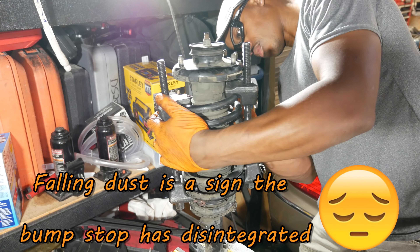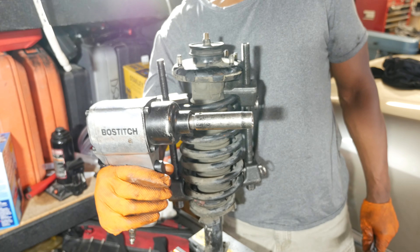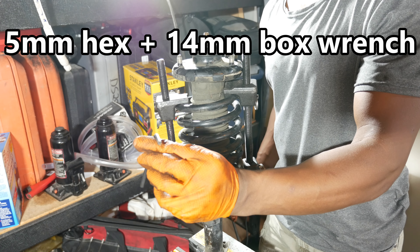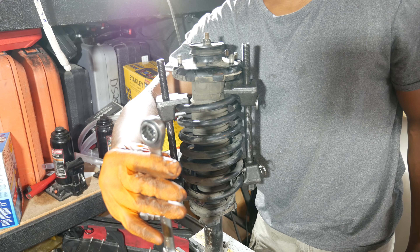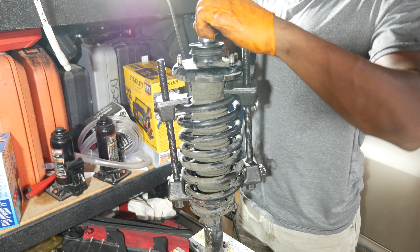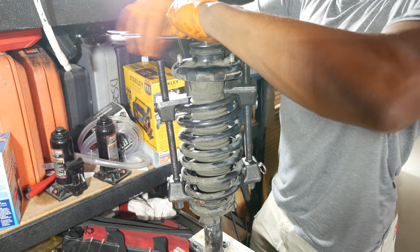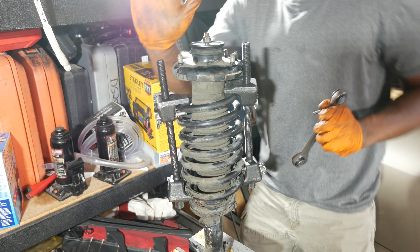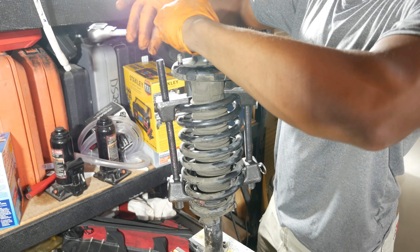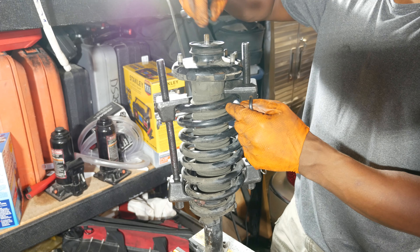To transfer everything over to the new strut we need to compress the spring. I'm using my set of OEM27036 spring compressors that you can typically borrow from your local auto parts store. These make quick work of compressing Honda springs for the DIYer. Install the compressors with the threaded end of the rod facing up — there may not be enough clearance between the top mount and the hex end to fit a socket if the hex end is facing up. Grab as many coils as possible — in this case 7 coils — and install the compressors 180 degrees opposed to each other. Once comfortable with the location, slide the locking safety pins in place.